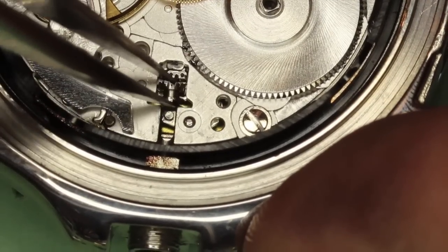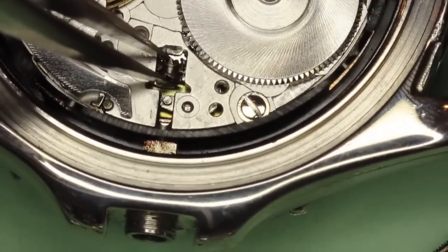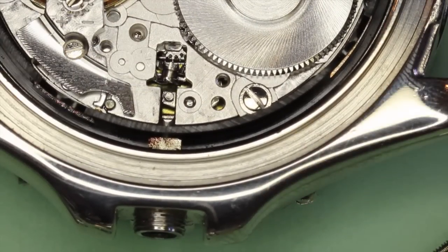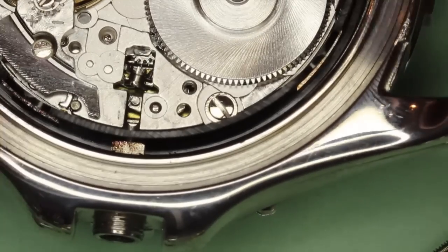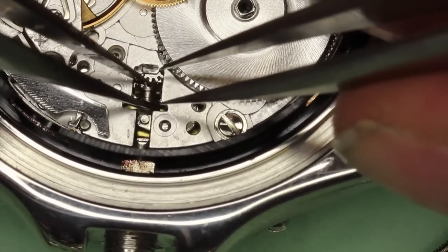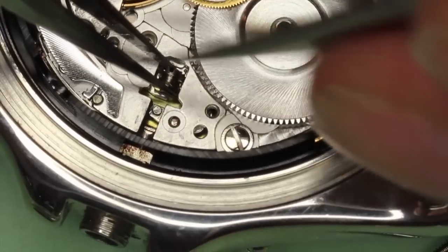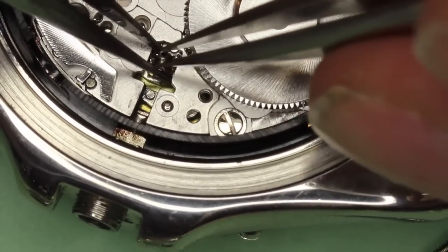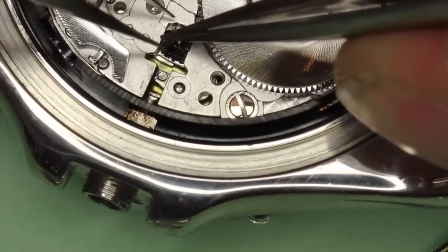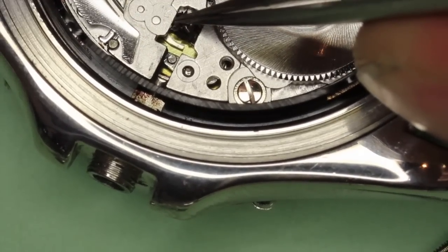To give myself more space, I've removed the winding pinion. As you can see, I've placed the sliding pinion — the groove — over the yoke. Now I need to hold that back. I'm going to use a fine needle and tweezers, like size 3 tweezers, and I'm going to pull the sliding pinion back. Taking special care to make sure that the groove of the sliding pinion is still caught onto the yoke.